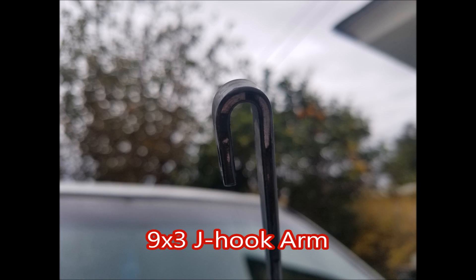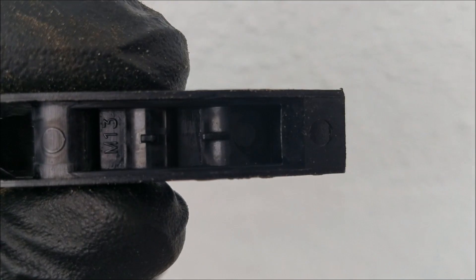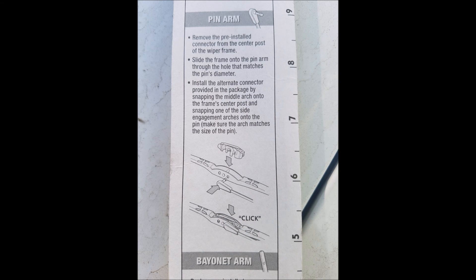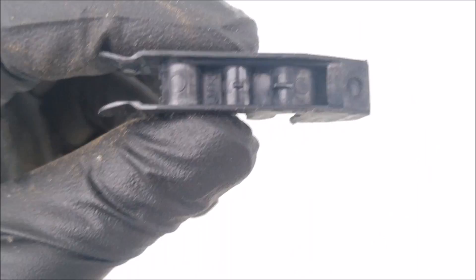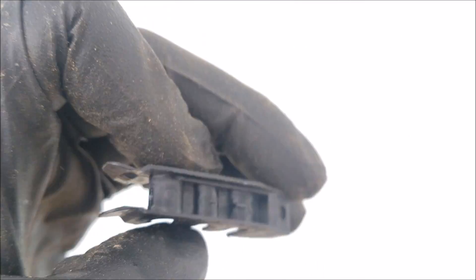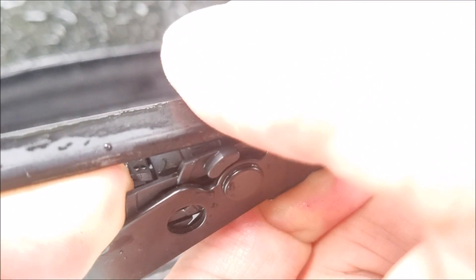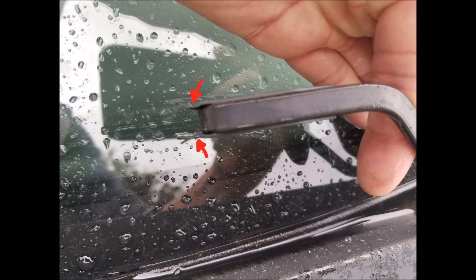This is what a 9x3 J hook looks like, and this is a 9x4. This adapter works for the 9x4 J hook, the pin arm style, and for the bayonet arm style. This is how you remove the box style wiper blade — press in on the tab and slide out. And this is how the adapter works on the 9x4 J hook, held in by those two tabs.